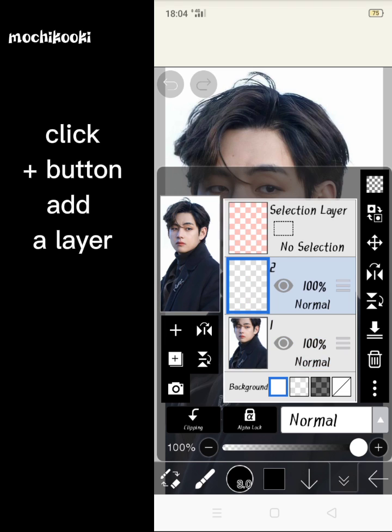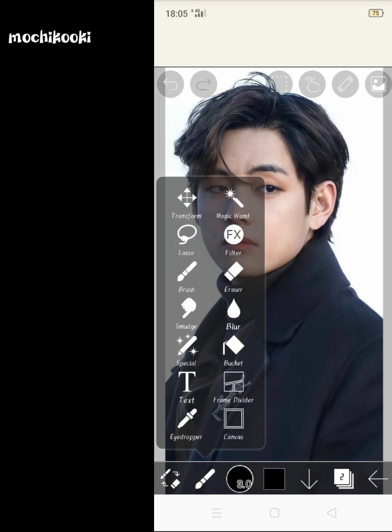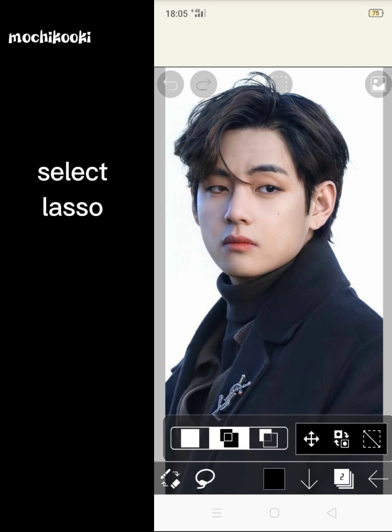Click the plus button to add a layer. Click the brush icon. Select lasso.